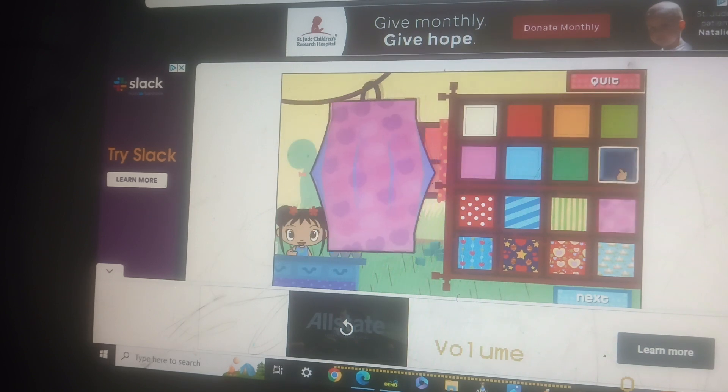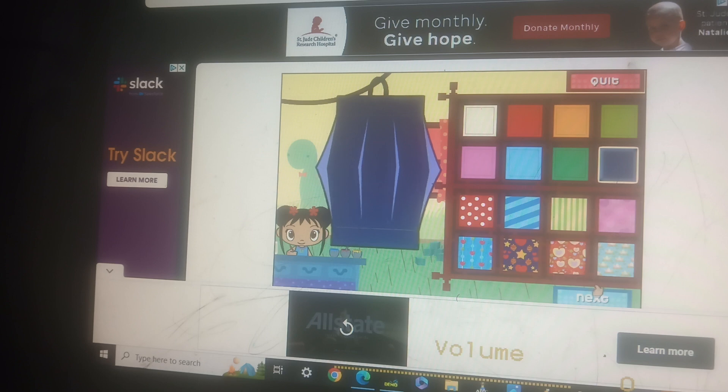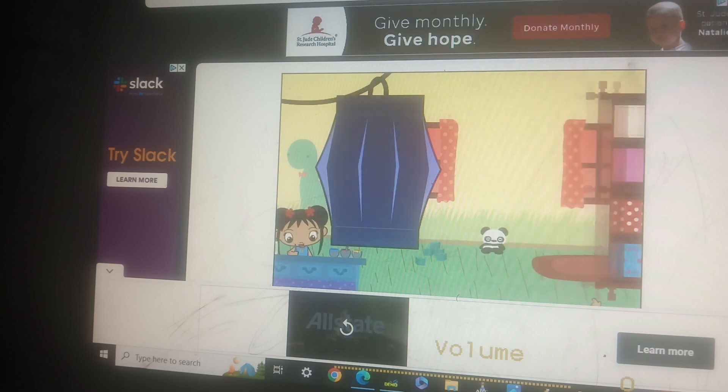You're making a super lantern! It's so cool! Now click on the next button. Let's do the next step.